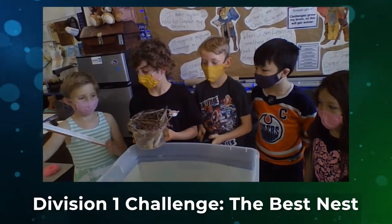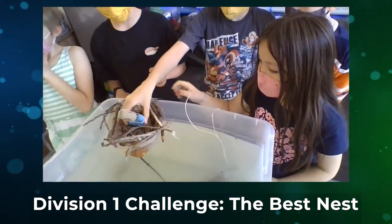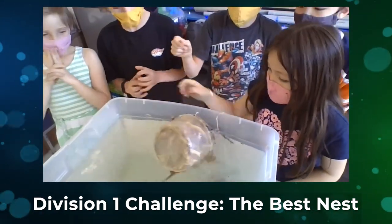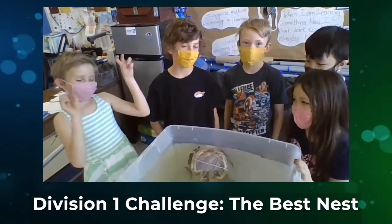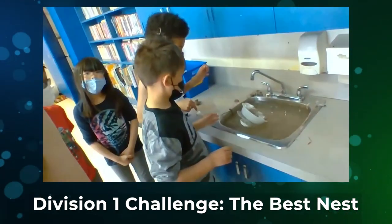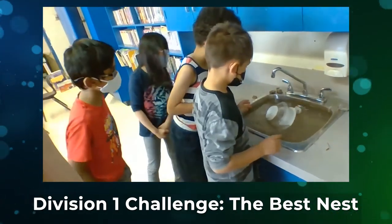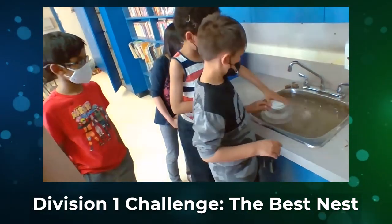The diameter of the nest is 23 cm. It totally tipped over. We could have made the eggs so long.